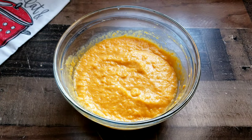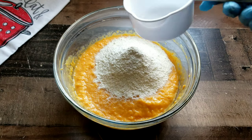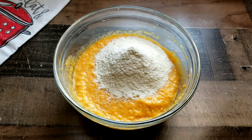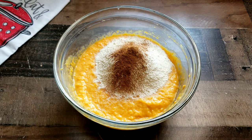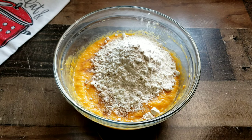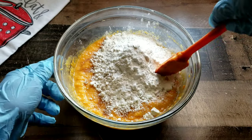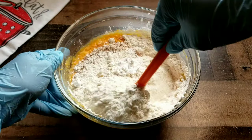Now that we have combined the egg, it's time to drop in the dry ingredients — this is a one bowl cornbread, baby! Add in your cornmeal, then add your flour, and there's your cinnamon. We're going to add in some baking powder. Grab a spatula or a spoon and let's get this combined.